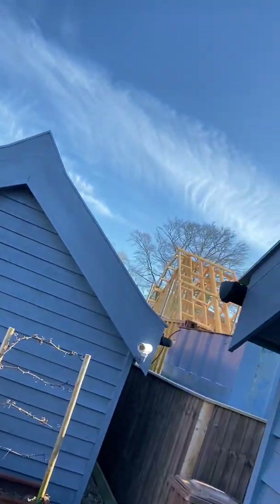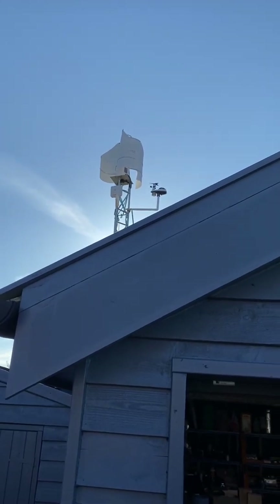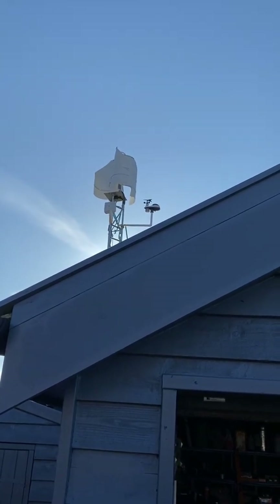Morning — pretty decent day today, so a good day to swap out the old Tessup vertical axis wind turbine and put a brand new Being Creation horizontal standard turbine in its place. The first job is to remove the Tessup from the top of the tower — get that off, chuck it in the bin, or I might even eBay it for spares if people are still playing around with it.